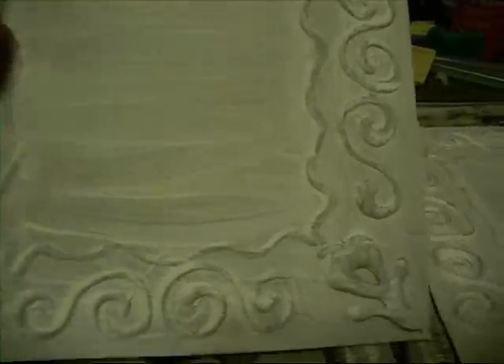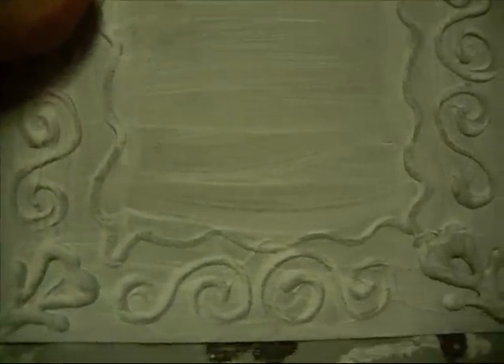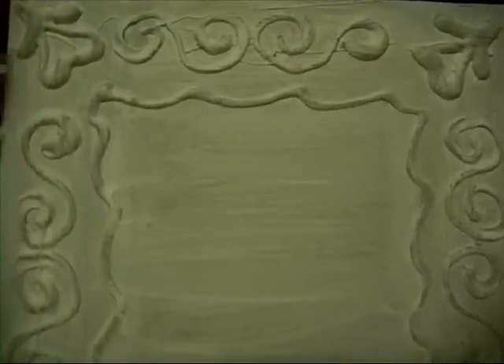I did the brown on the last one, trying to go for a kind of a rust look. On this one I'm going to actually try to go for more of a metal look when it's done. So I'm going to start with black.